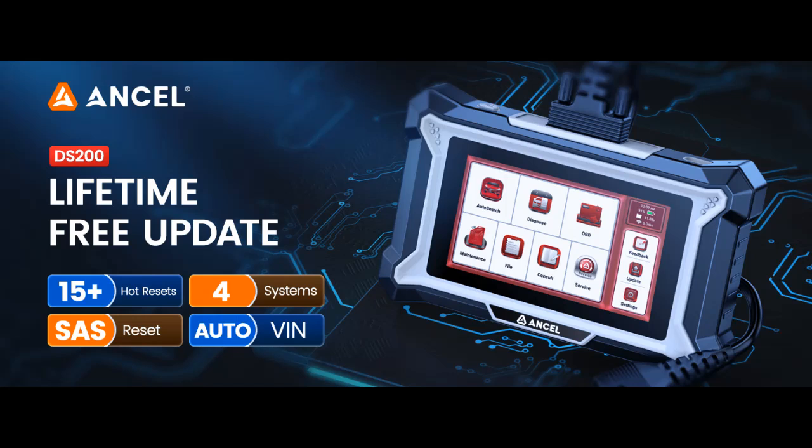Find features that distinguish it from other brands for the Ancel DS200 — an ABS, SRS, and OBD-II scanner — and why you should choose it.